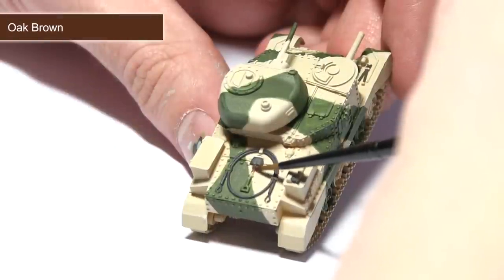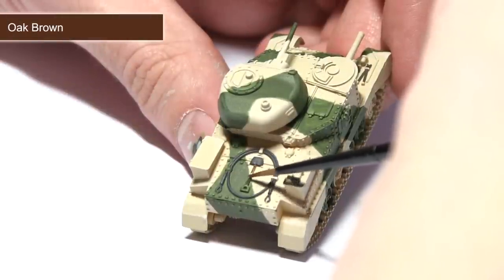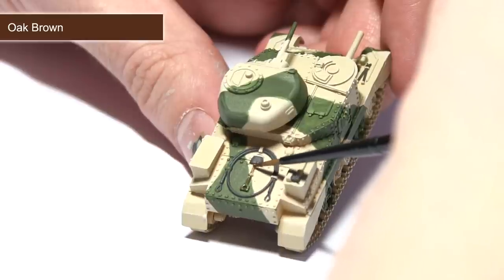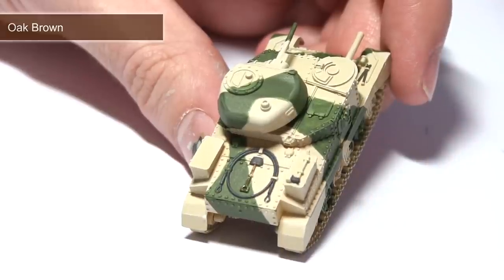Continuing with the stowage, the next task is to paint any of the wooden items, and for this I'll be using Oak Brown. Again, just use a small amount of paint on the tip of your brush to lightly paint the thin handles and other wooden items across the miniature.